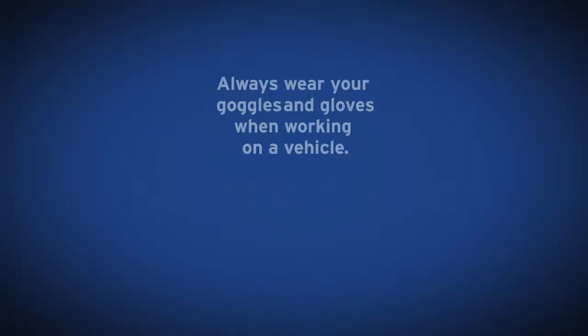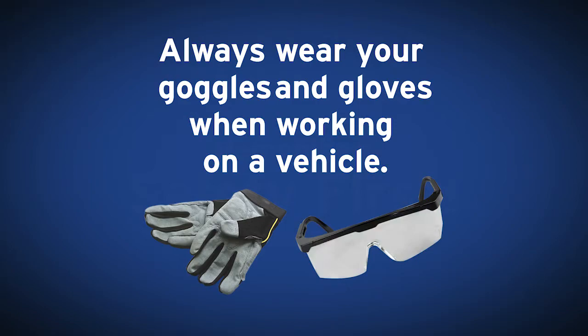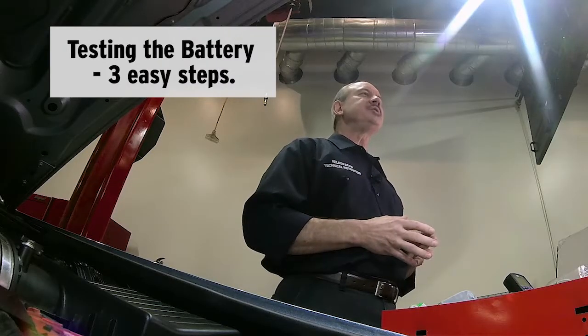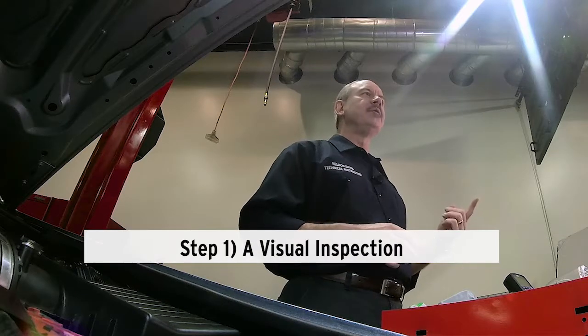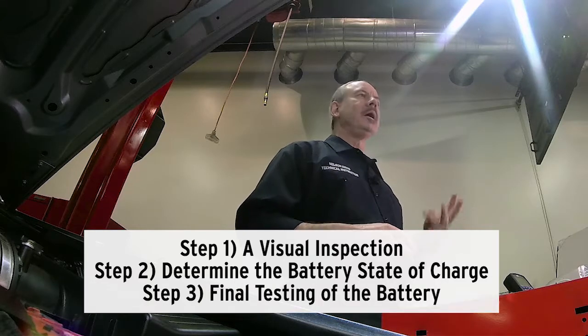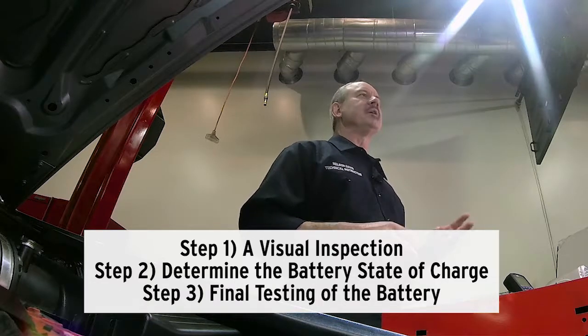Safety first. We always suggest safety glasses and gloves when working with batteries. Testing the battery involves three easy steps: Step one, a visual inspection. Step two, determine the battery's state of charge. Step three, final testing of the battery.